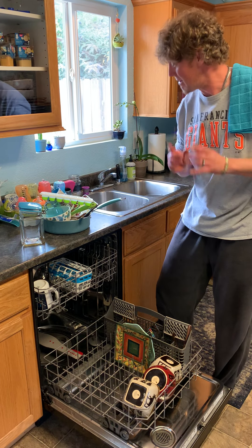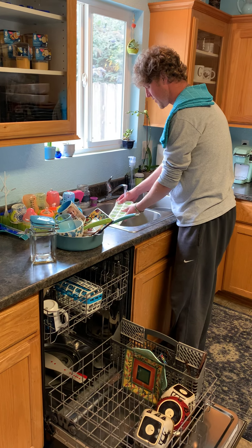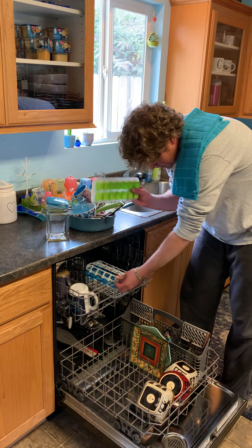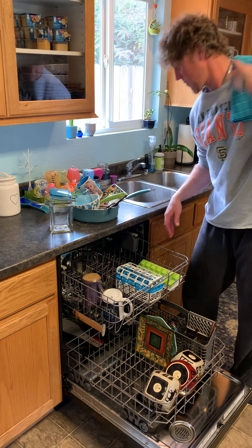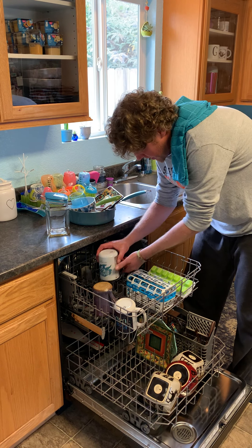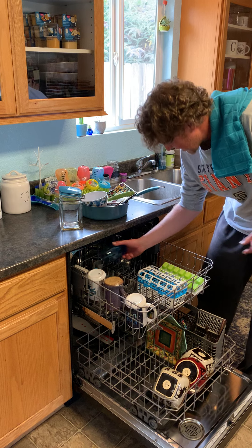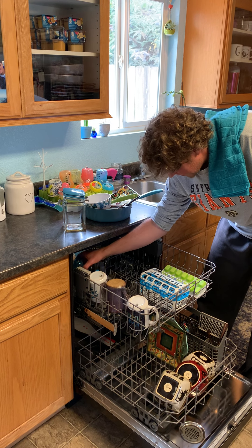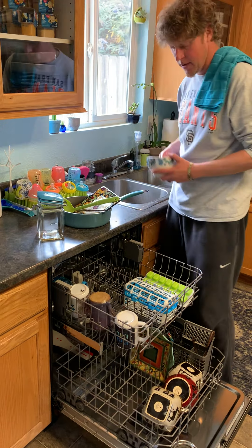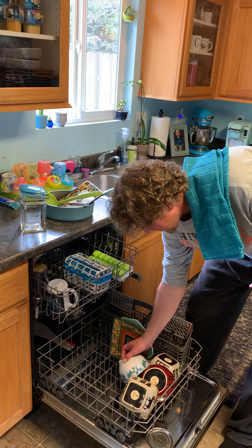Everything looks pretty good here. I don't like to waste water — I try to conserve as much as I can because it's better for the environment. Plates, lots of different styles of cutlery, plates, bowls — sorry it's a little loud. I'm trying to do this quietly while the baby sleeps.